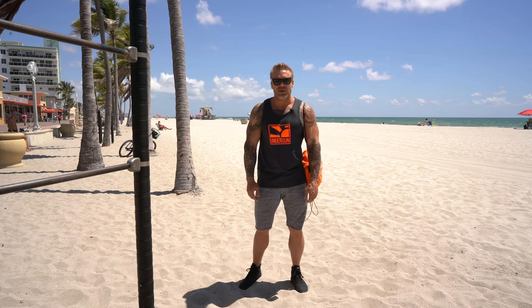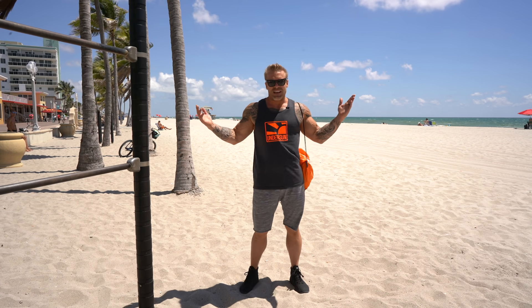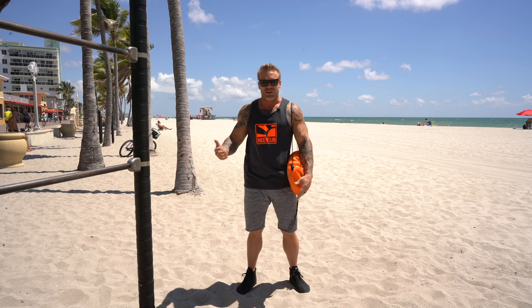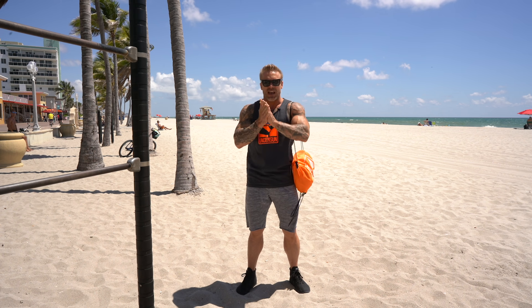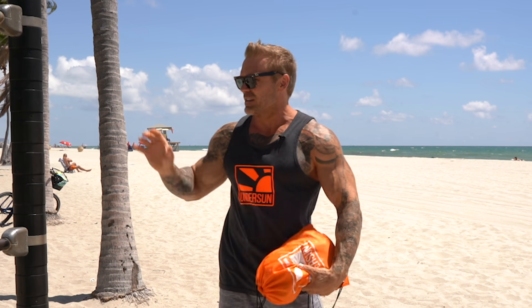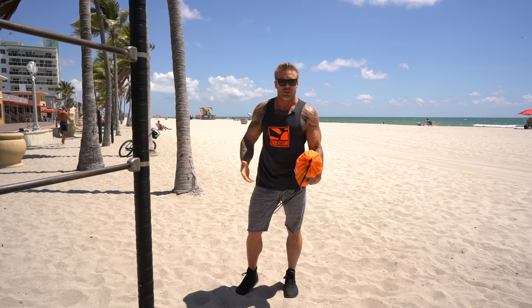What's up guys, welcome to another episode of RBT Resistance Band Training. I'm James Grage and I'm out here in beautiful Hollywood Beach — palm trees, blue skies, ocean and sand. So why be stuck in the gym? Today I'm going to be showing you a couple awesome exercises for biceps. All you need is a set of resistance bands and some place to anchor them, like a pull-up bar.